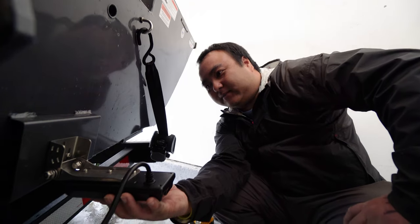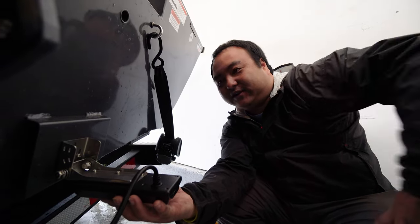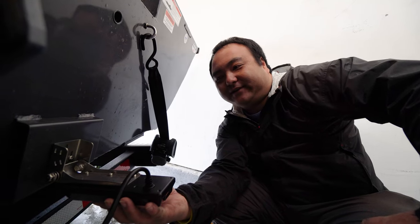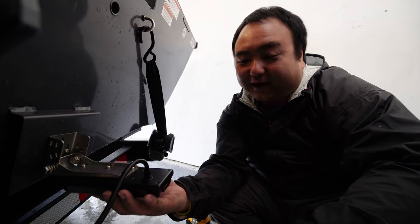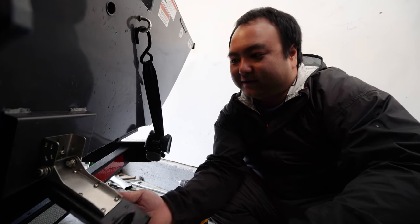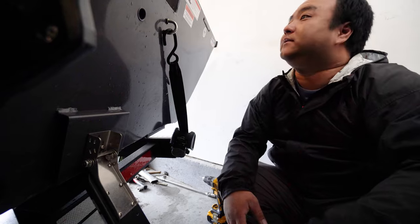Those are the main things you want to pay attention to when installing a transom transducer. This is only one side — you can get really crazy and install two, one on each side — but for now we're just going to need one. Let me tighten this up and I'll show you guys the final product.